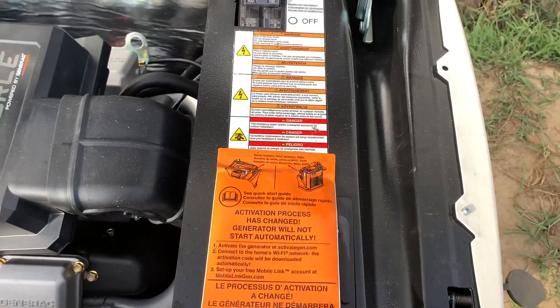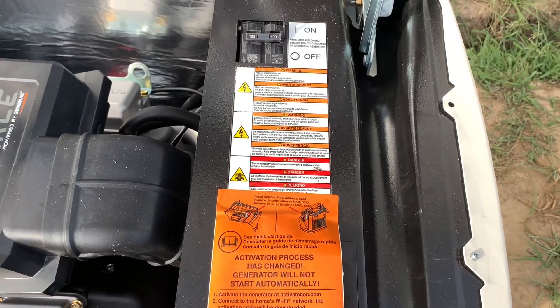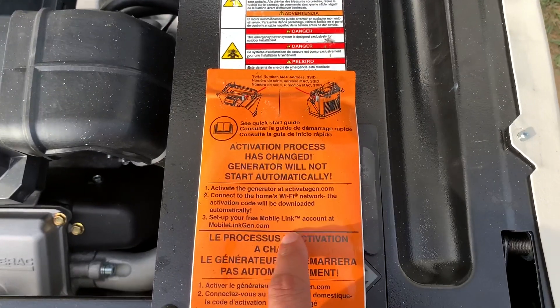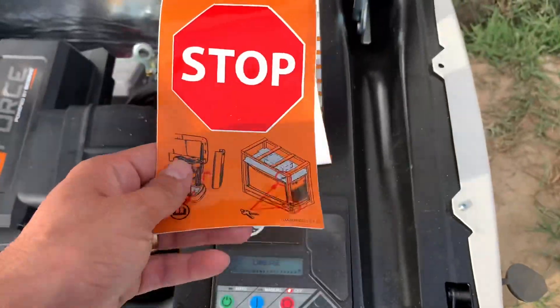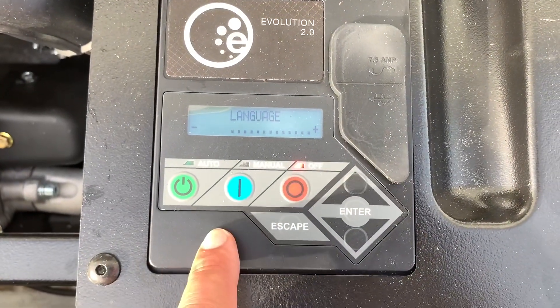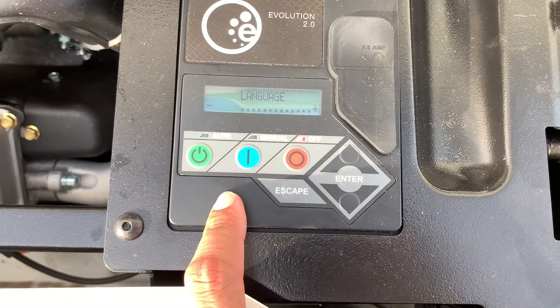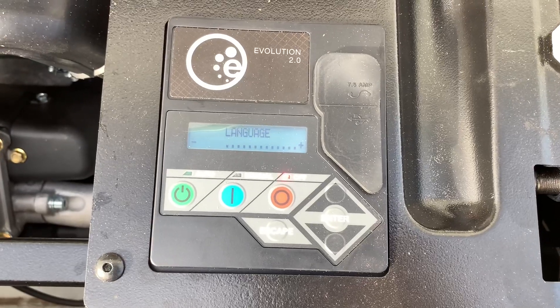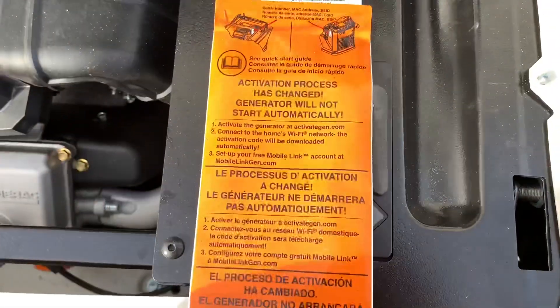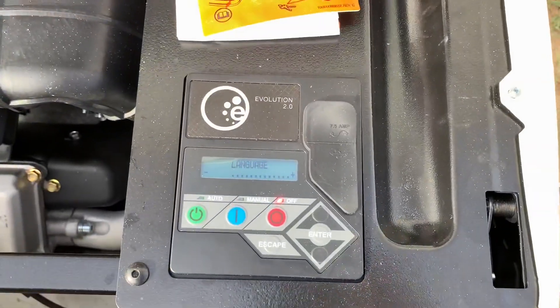The gas guy called in to Generac and went ahead and did the setup process and got the activation code. So all I have to do now is take the activation code and finish setting up the generator. I'm going to get the registration code and our activation code and we'll go ahead and set this up.